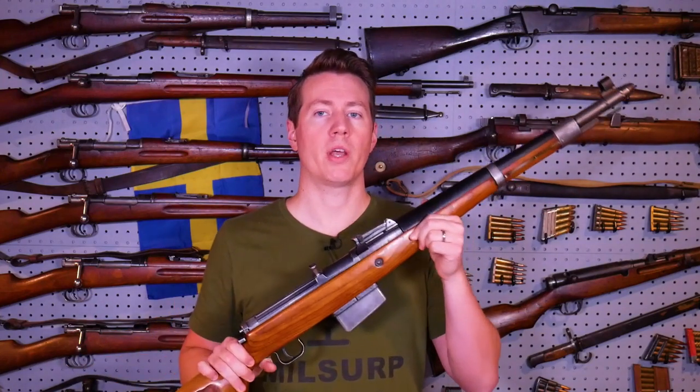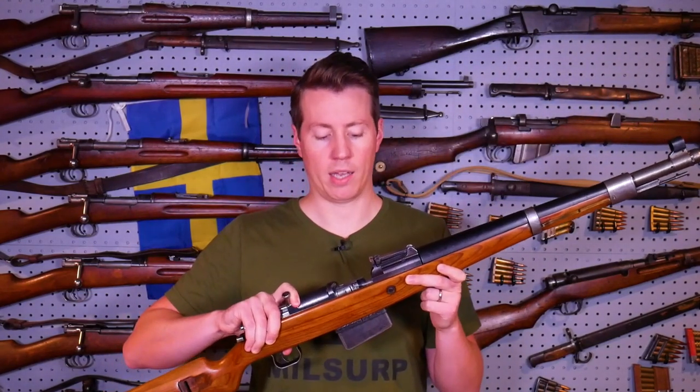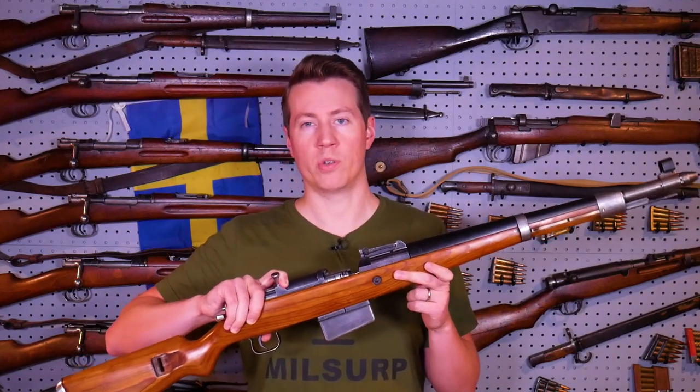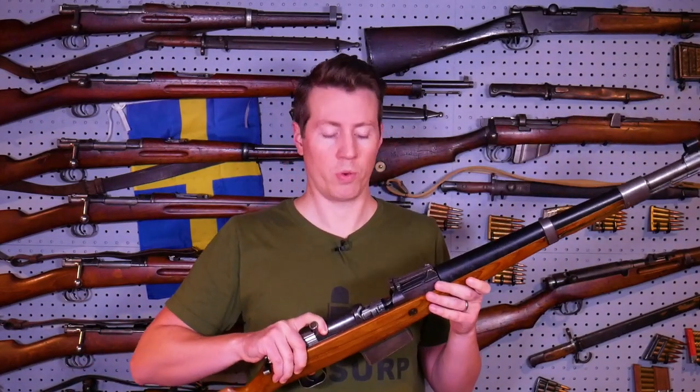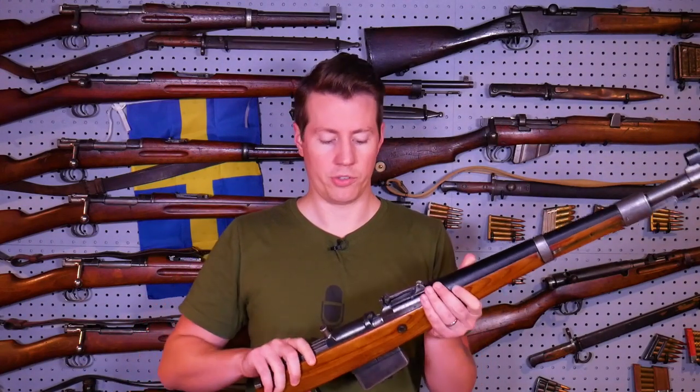Something else to note: it is possible to have 10 rounds in the magazine with nothing in the chamber. So if you wanted a loaded 10-round mag and an empty chamber, you could do that. Or if you're real fancy, you can have 11 rounds total in the gun to start off with.